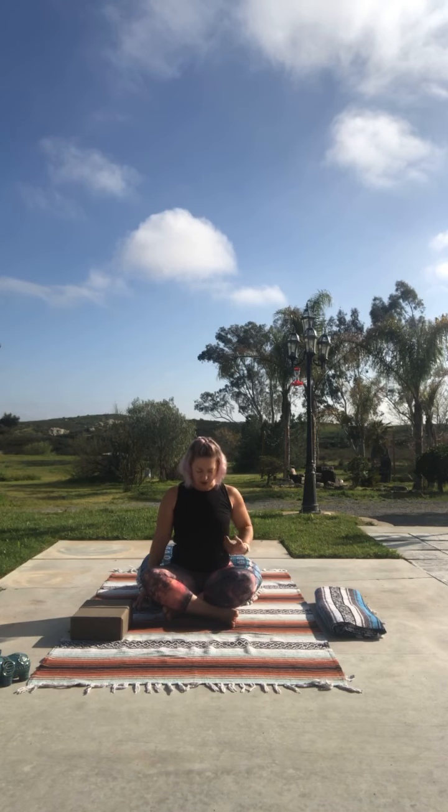Hold it and chin to chest — just allow your chin to rest towards that chest. Sitting nice and tall, imagine that spine nice and long, then bring it up. Today is more of a stretch class.